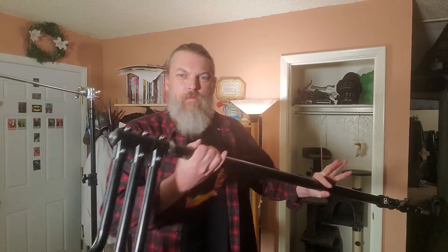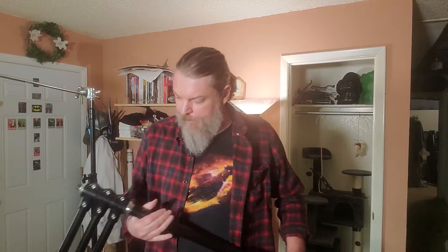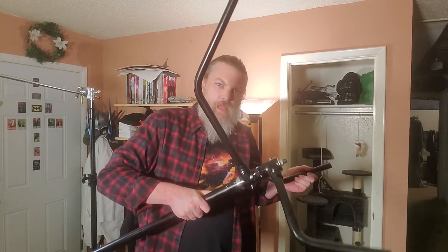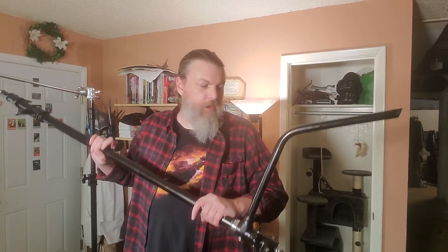The other kind of stand we're going to look at today is called a C-stand, or a century stand, but usually they're just called C-stands. They're much bigger and heavier duty than the basic light stand. Rather than having the fold-out legs in a tripod style, these have heavy-duty legs that swing out and lock into place, giving you a fairly stable base.